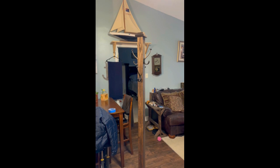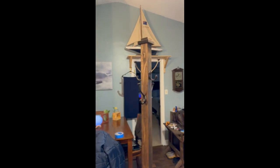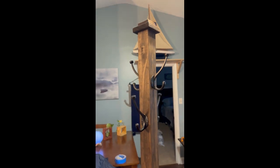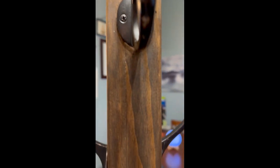Again, paint tends to give it a little more of a happier feel, whereas stain is what we prefer. It's a little more rustic, a little more subtle, and allows you to see the wood grain much better and much easier.